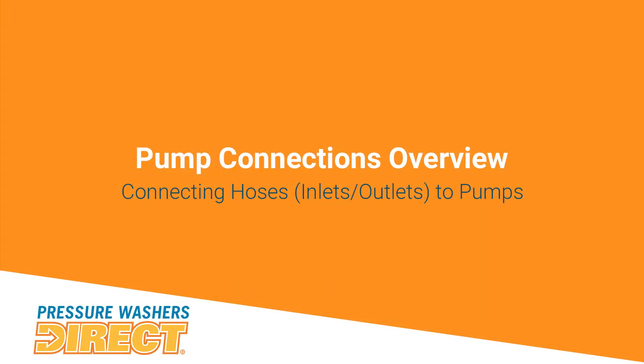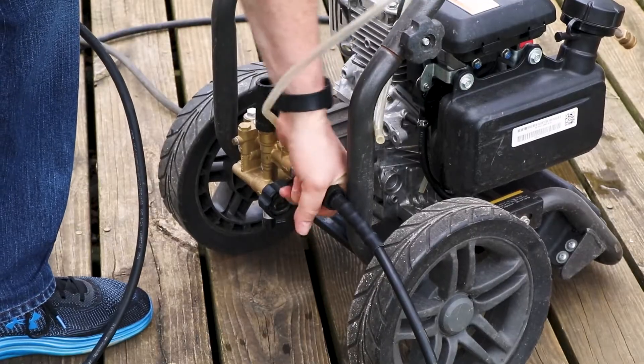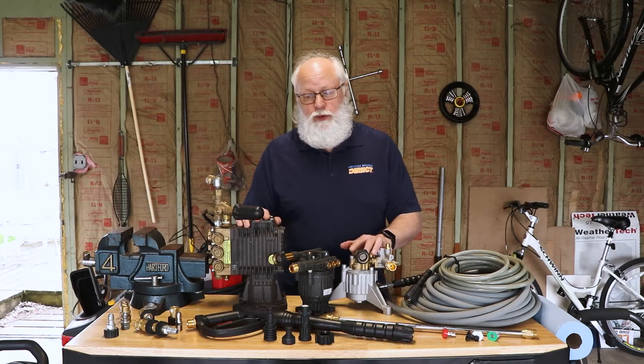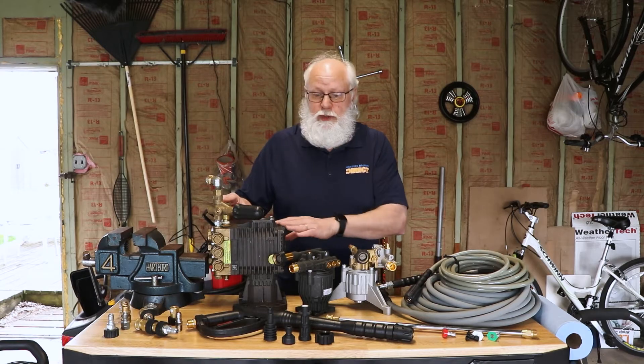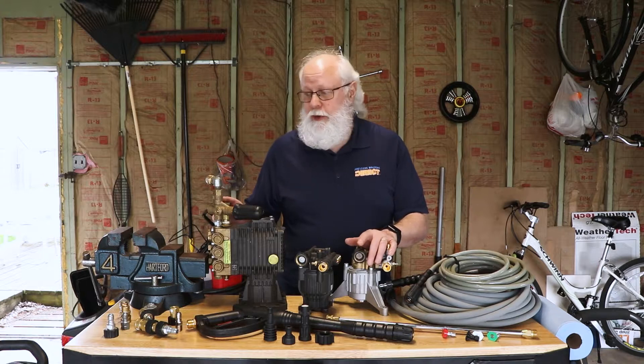Basically you have two ends on a pump. One end is going to be connecting your garden hose to; the other end you're going to be connecting your high-pressure hose to. Your garden hose connections are pretty standard — it's going to be the three-quarter inch male thread on the garden hose going into this fitting here, or over here on this type of pump. Typically you're going to have a standard garden hose connection that you'll see on every other pump.